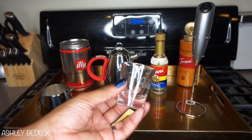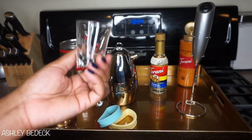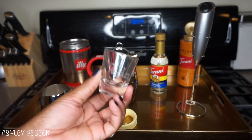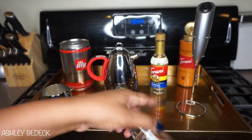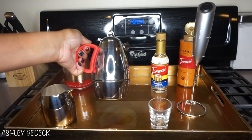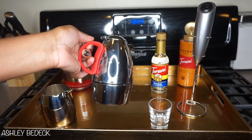I'm going to be using a shot glass to measure out my shot of espresso, and also to measure out my syrup since my syrup does not have a pump. I'm going to be using a moka pot to make my espresso — this one is from the brand Minos.